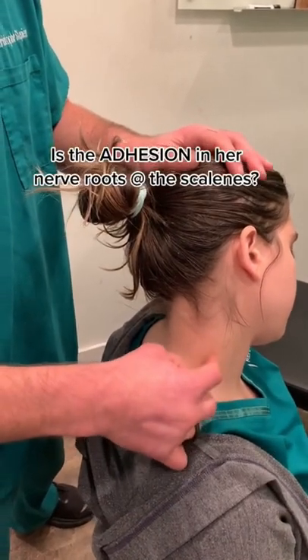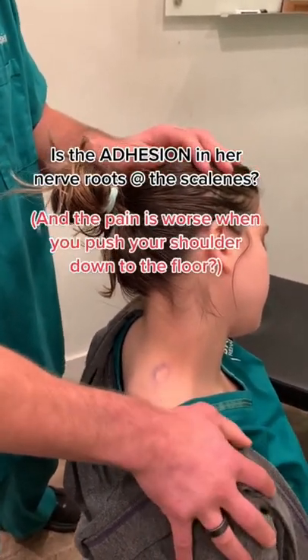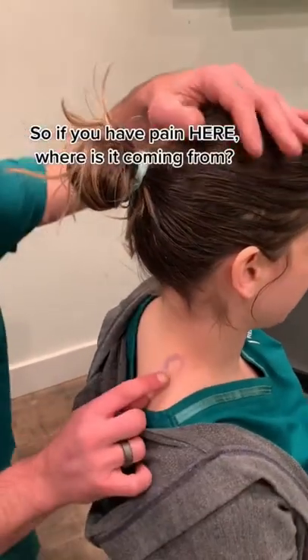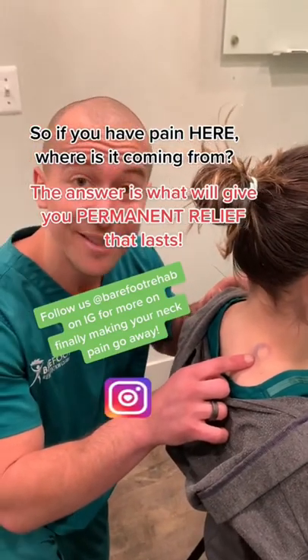Or is it in the nerve roots, a little bit in front of that? It gets worse when her head's to the side and we push her head down to the shoulder. So if you have pain here, the question is: where is it coming from?